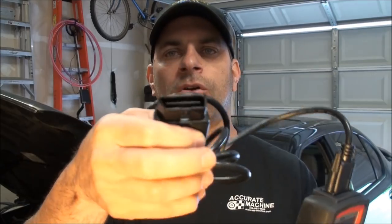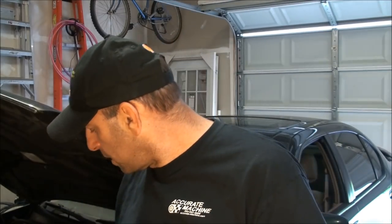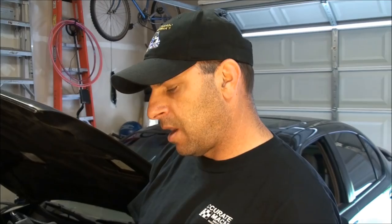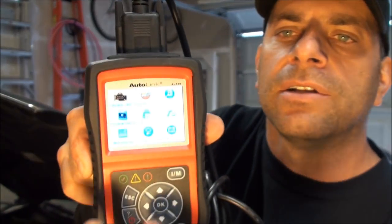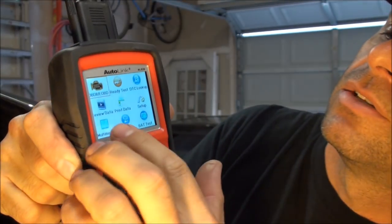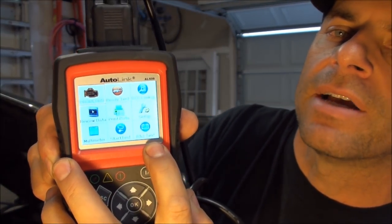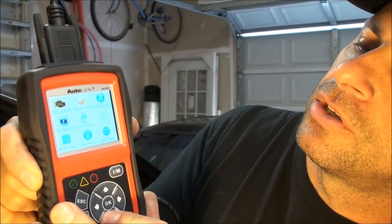It comes with a standard OBD cord, and it also tests starters and batteries. Let me fire it up — the screen is really nice. Over here you've got the start test and the battery test, so those are your multimeter functions.